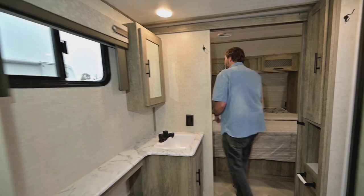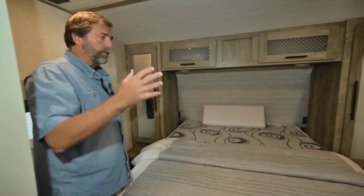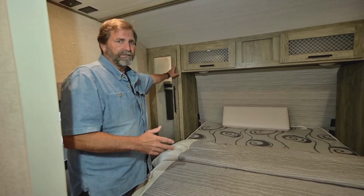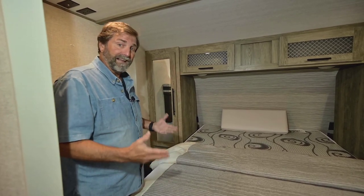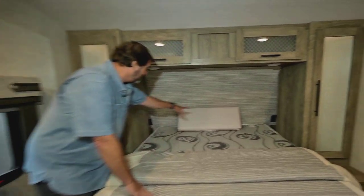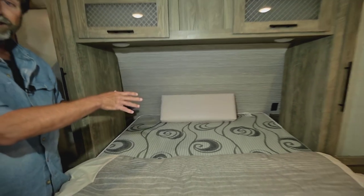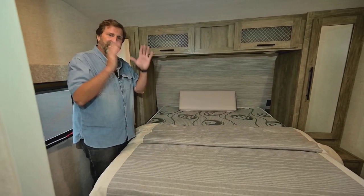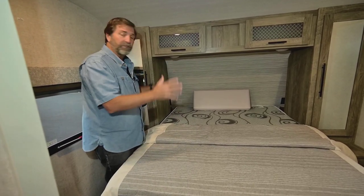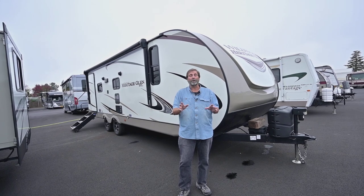Coming forward to the bedroom, this has a really nice queen walk-around bed. Bedrooms always seem a little dark and enclosed, but these lighter wood colors really make it feel a lot nicer inside — more open and they throw around more light. In the back corners there are cubby holes by the bed, which does two things: it gives you a place to put things you want to plug in like a CPAP or phone charger, and it takes away that shoe-box feeling you get when you put your head back in one of these front bedrooms, helping open things up and make it more spacious. So that's a quick look at the Heritage Glen Hyperlite 24RL.